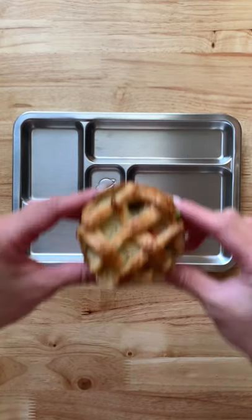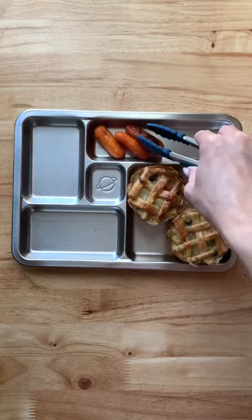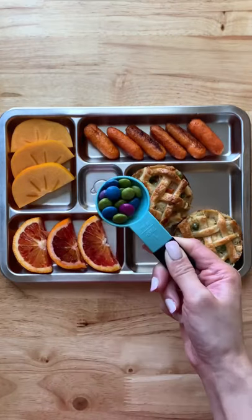Here's what my kids are having for dinner. I made mini chicken pot pies — I'm just going to add two of those in there. They're going to have some roasted baby carrots, some slices of persimmons and blood orange, and some chocolates.